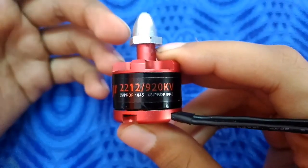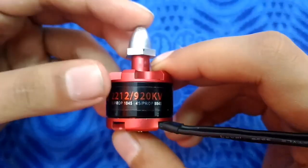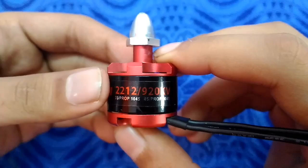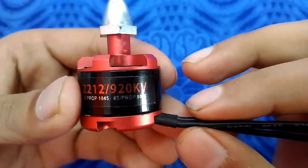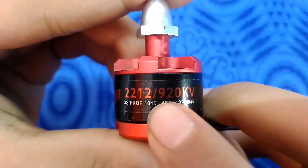A higher number of turns of wire on the pole will generate a higher magnetic field, which gives more torque. So these numbers are significant as well.